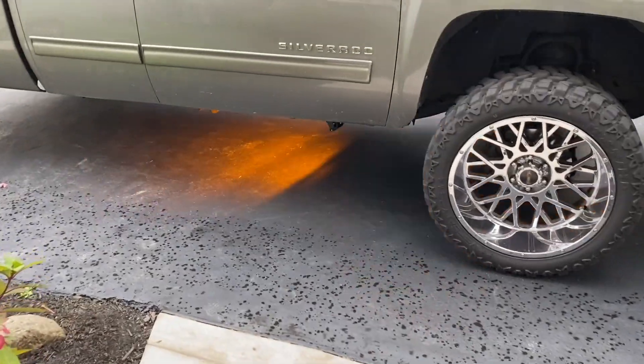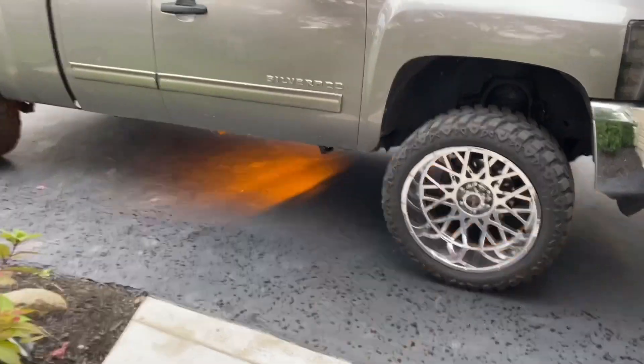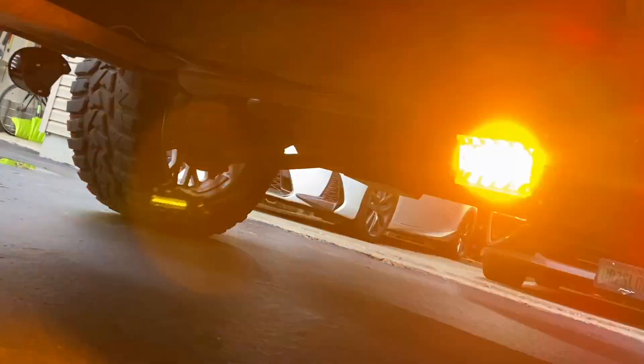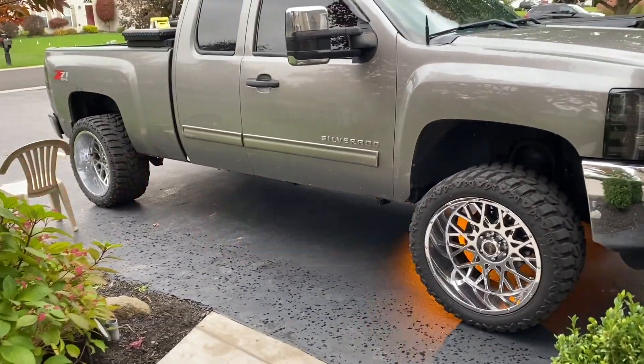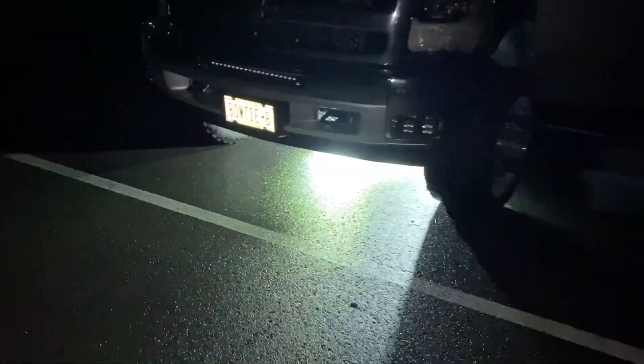After a good long while, they're finally installed. They look to be doing what they should be doing. I moved them to the front — both pointing forward — instead of front and back, because I think it looks better. I'll come back live to show you guys the modes and stuff when it gets a little darker out.